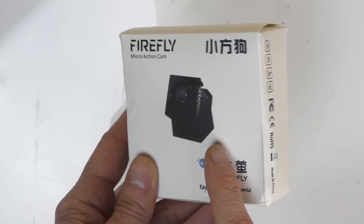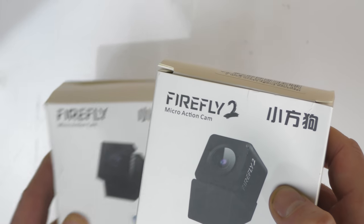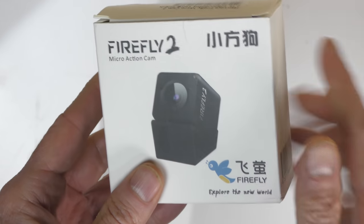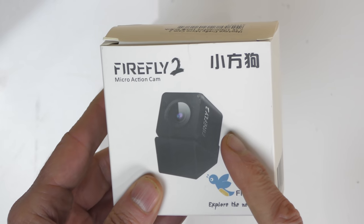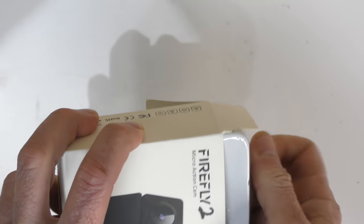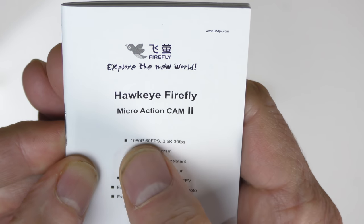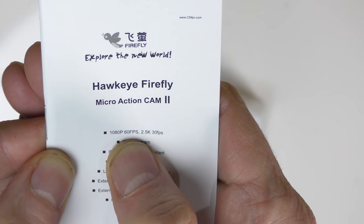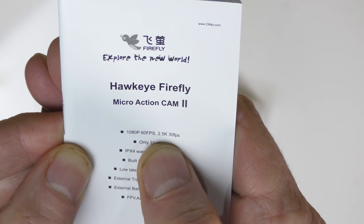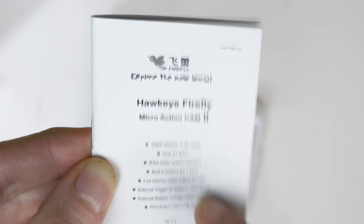They came out with the next version, which is the Firefly 2, and that's what we're going to look at in this episode. Let me open the box and see what's inside. First thing in the box we have the instructions, and it tells you right there it records at 1080p 60 frames per second or 2.5K at 30 frames per second, and it only weighs 31 grams — that is really good.